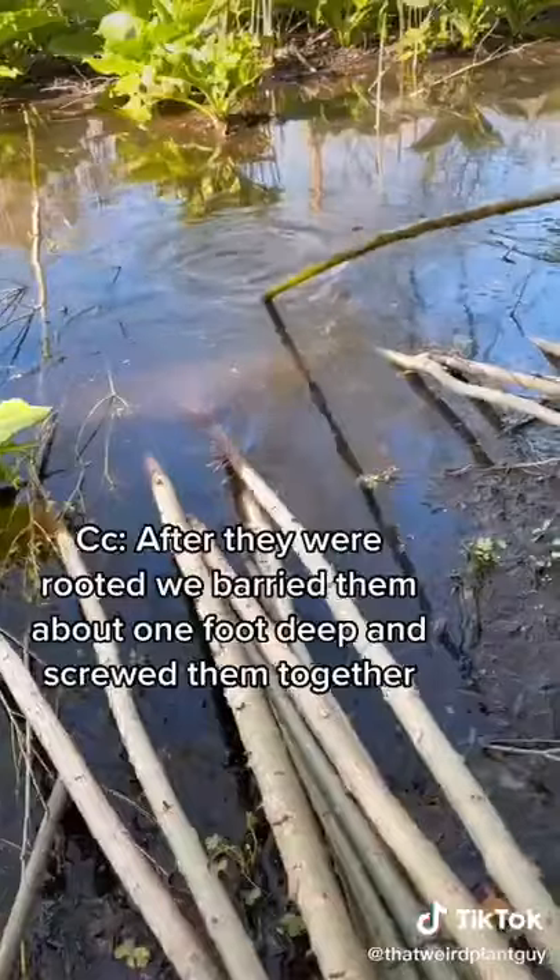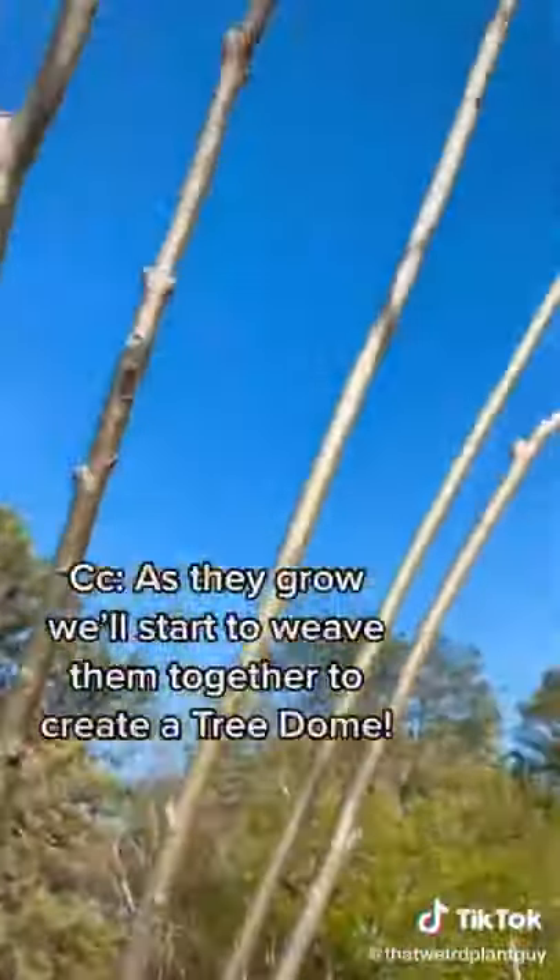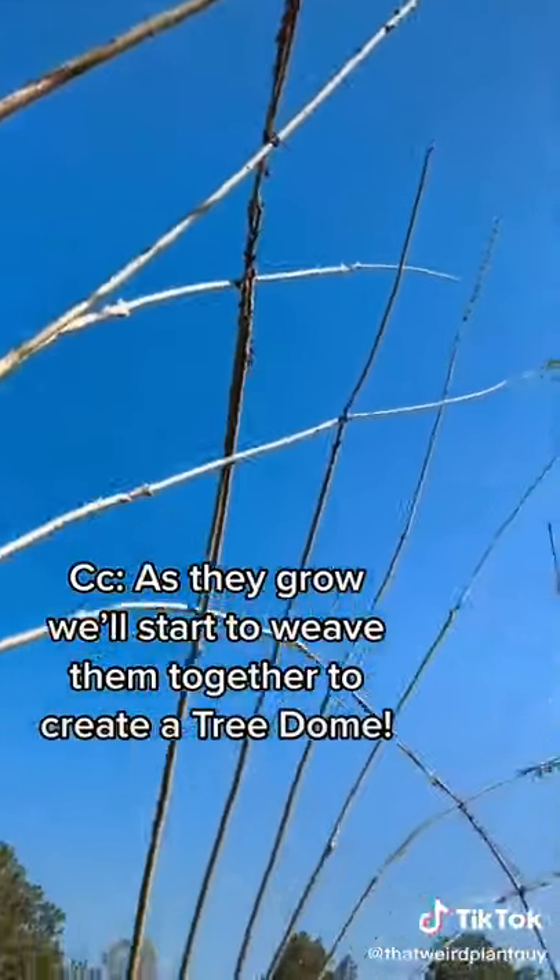After they were rooted, we buried them about one foot deep and screwed them together. As they grow, we're going to weave them together to create a tree dome.